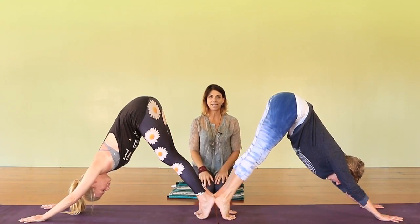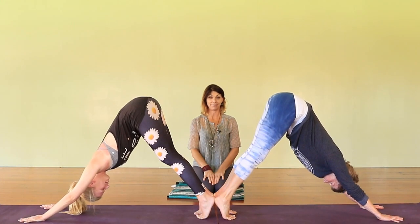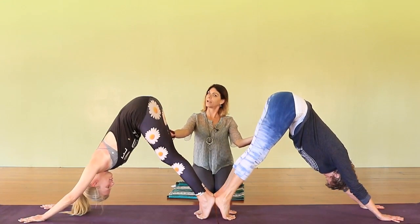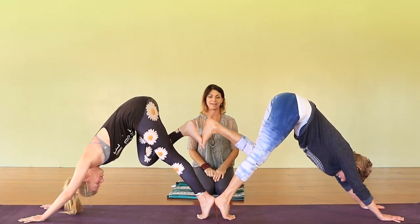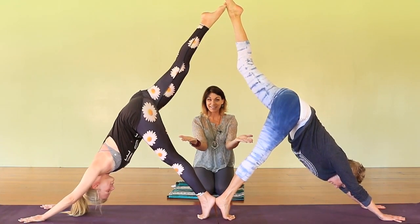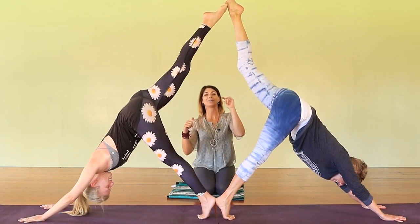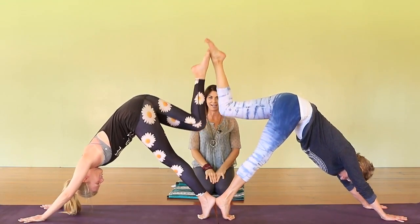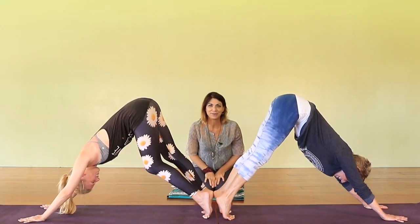First thing, we have these two in a lovely downward-facing dog, their heels are together. Now I'm gonna have Donna and her daughter Mireille lift the leg that's closest to me. They're in this beautiful diamond shape — you can do this with your friend, daughter, son, or partner on either side. Bring that leg down, let's go to the other side. You can tell they've done a fair amount of yoga.